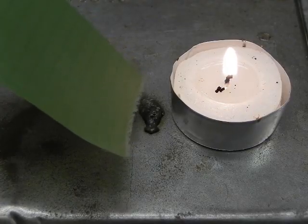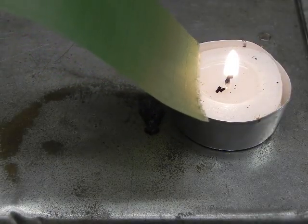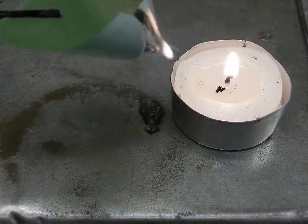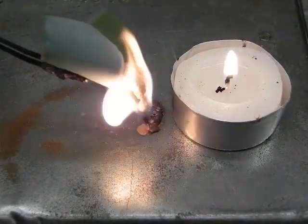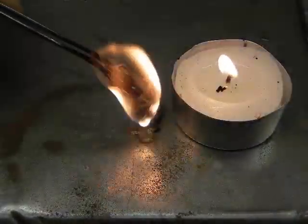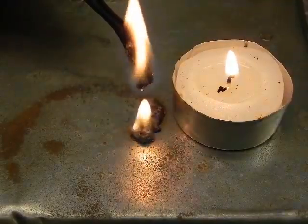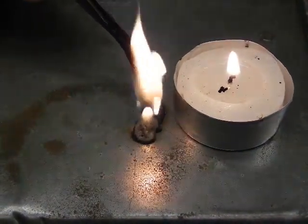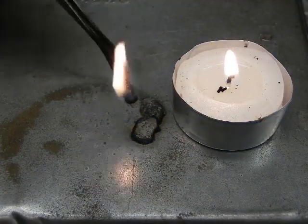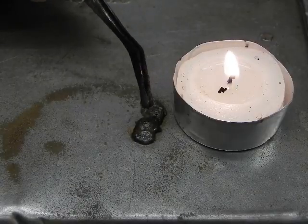This next sample is a synthetic — it's nylon, commonly known as ripstop nylon. As we approach the flame, the ripstop nylon will shrink away from the flame. As it ignites, it melts. As it melts, it starts to drip. As it drips, it produces a tan bead. Smoke is white, and it is still dripping. After the flame is extinguished, you can see how sticky it is by moving the tweezers open. See how sticky that is? Characteristic of nylon.